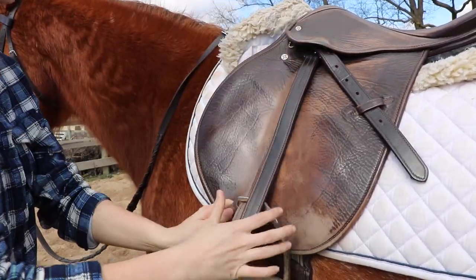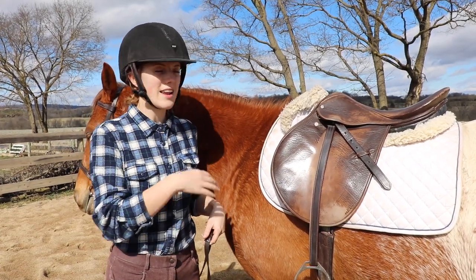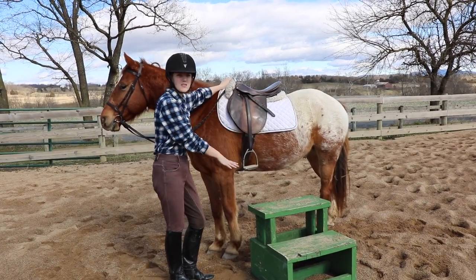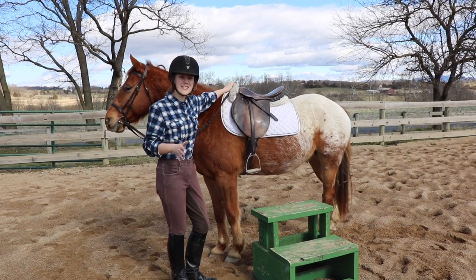I'm going to unroll my stirrups so that when I go to swing on I don't have to fumble with anything — I can just get on the horse and we're ready to go. When you go to use the mounting block, you want to line your horse up so that the stirrup falls about the center of the mounting block, so you can stand and have the room you need to get on.